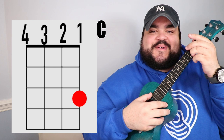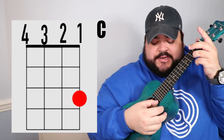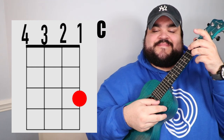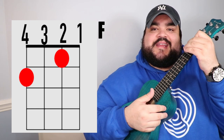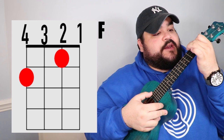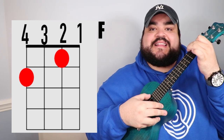The next chord we need is the C chord. You're going to take your ring finger and place it on the first string — the bottom string — at the third fret. It should sound like this. The next chord is the F chord. Take your pointer finger and place it on the second string, first fret. Then take your middle finger and place it on the fourth string, second fret.